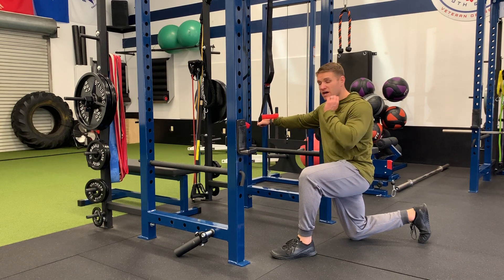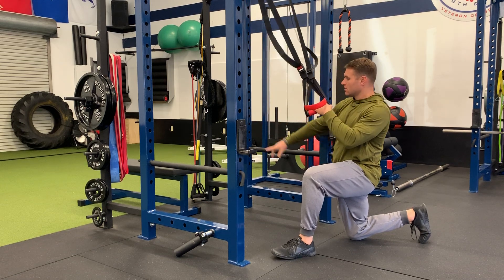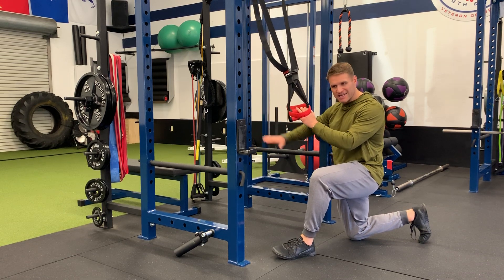TRX rows, feet elevated. You're going to want to raise up your handles a little bit. When you elevate your feet, put them on a bench or something stable. Your body's going to get a slight decline.